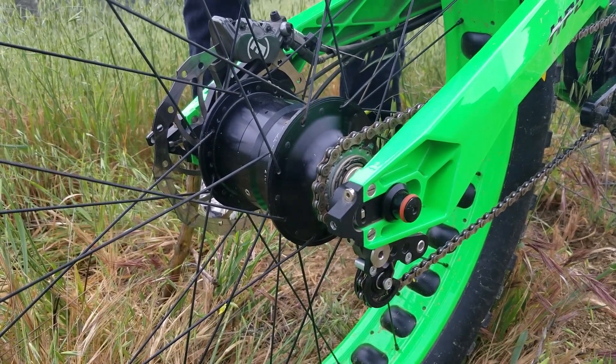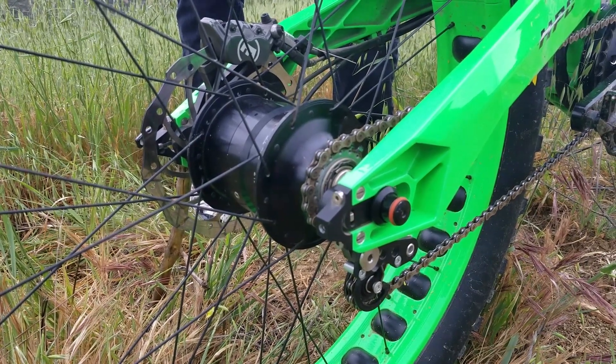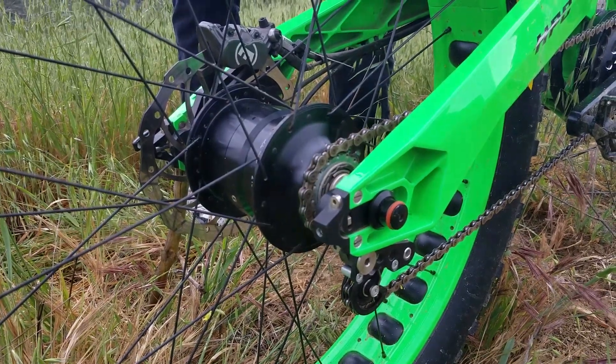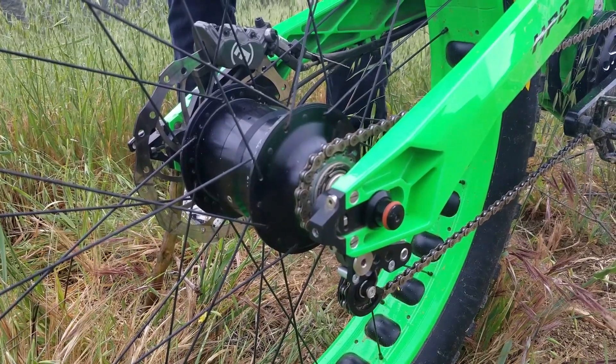You have one chain line. We use a really heavy-duty e-bike specific chain, so you have one chain line straight back and 14 gears to absolutely do anything — from super high torque to super high speeds. It really is everything in one bike.